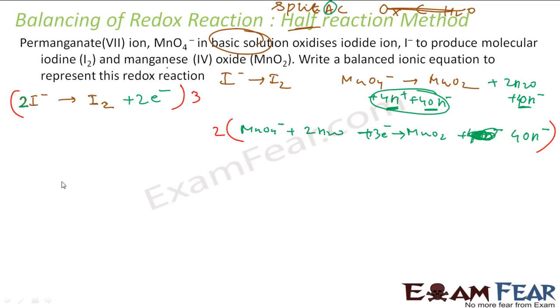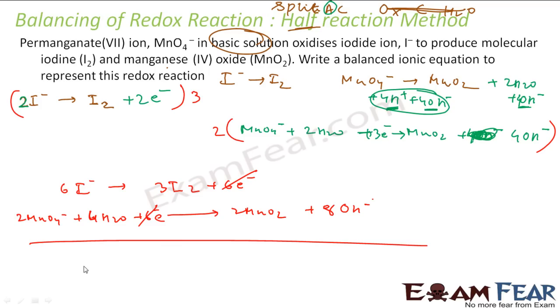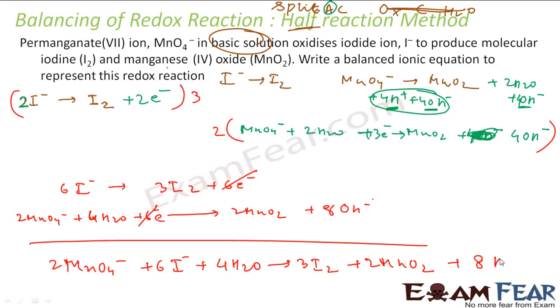So after multiplying: 6 I⁻ gives 3 I₂ plus 6 electrons. And: 2 MnO4⁻ plus 4 H₂O plus 6 electrons gives 2 MnO₂ plus 8 OH⁻. The electrons cancel. Adding the two equations gives the final balanced reaction: 2 MnO4⁻ + 6 I⁻ + 4 H₂O → 3 I₂ + 2 MnO₂ + 8 OH⁻. This is the balanced reaction.